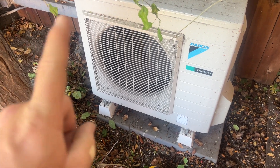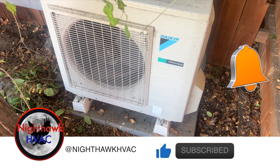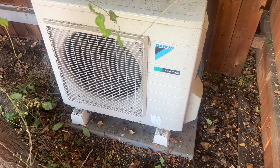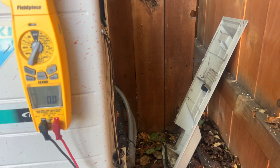We're back in the yard. We got this mini-split here — looks like a single head. It's giving us a U4 error code, which is an issue with the transmission lines. We're going to go ahead and see what's going on with that and then go from there.